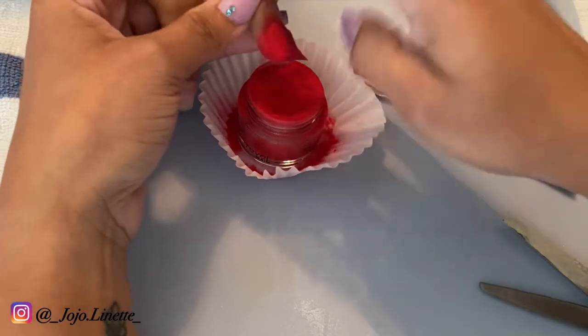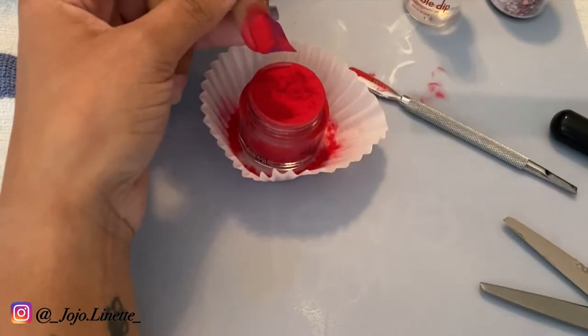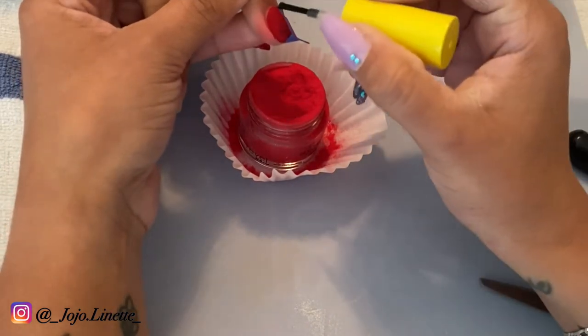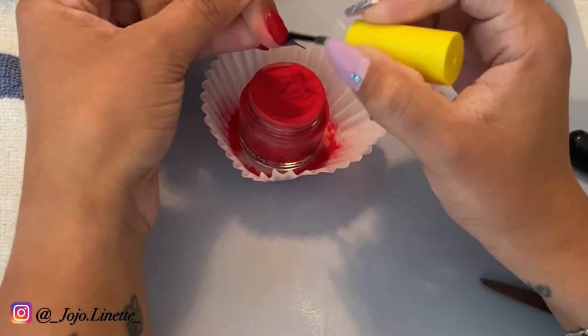Once I got the two layers done, I went ahead and activated all the deep powder. That way I let the activator sit there while I do the rest of the nails.